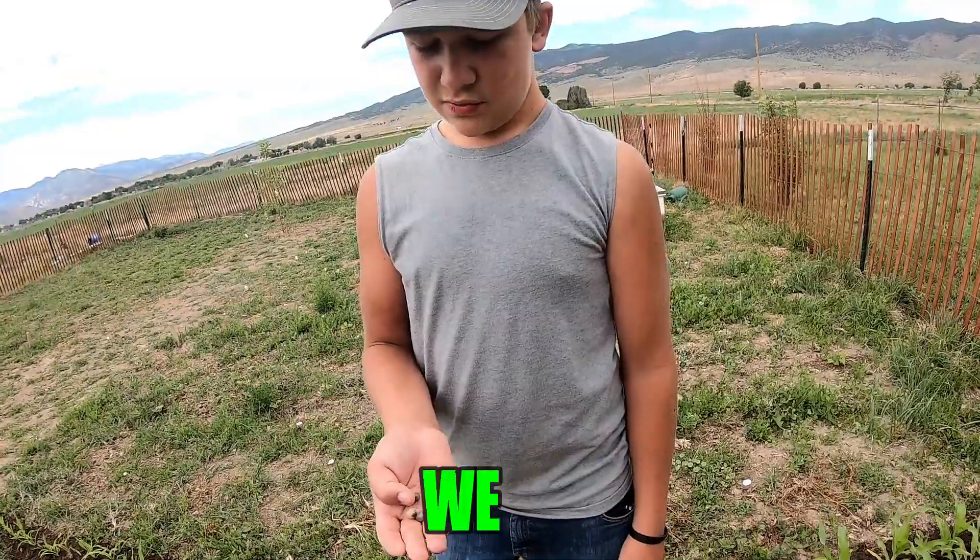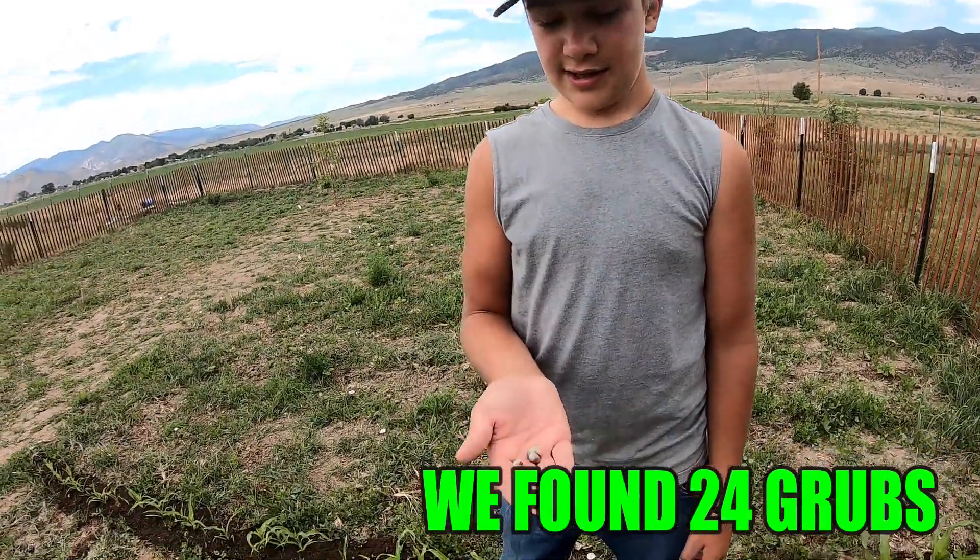So yesterday, how many grubs did you find? Like 24? Yeah, 24 grubs yesterday.